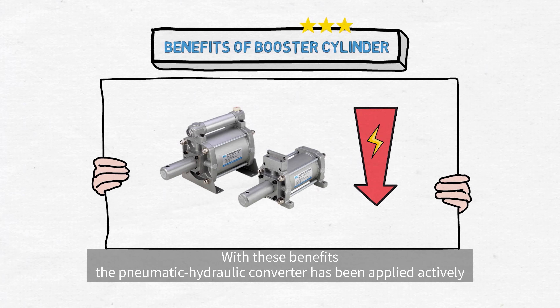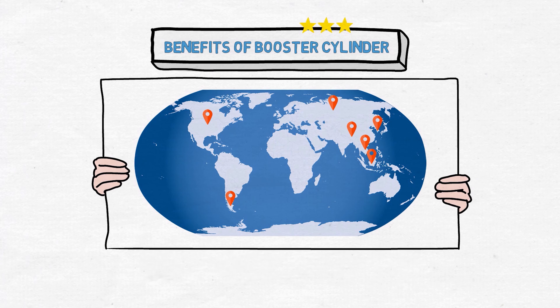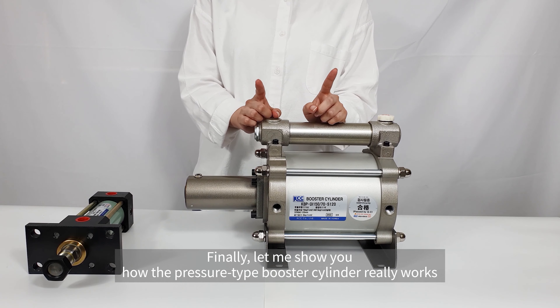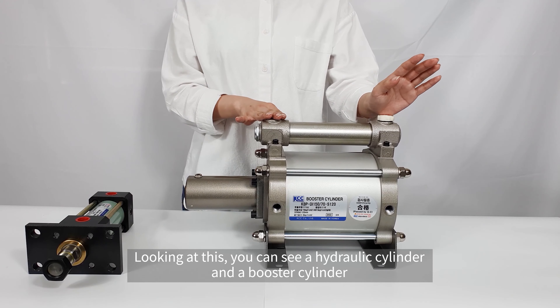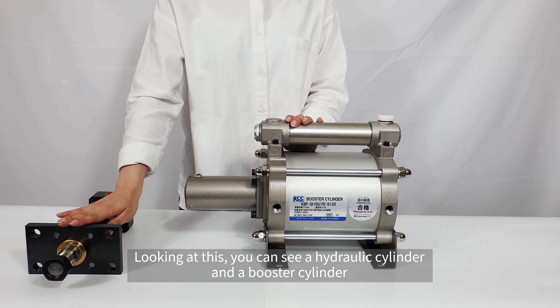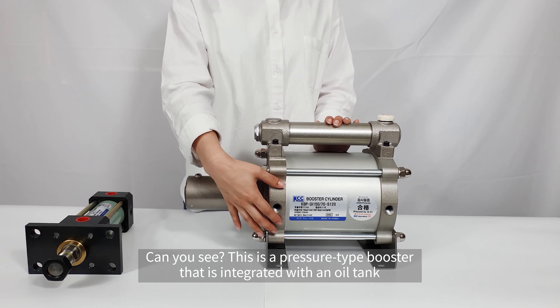With these benefits, the pneumatic hydraulic converter has been applied actively in a variety of industries in foreign countries such as the USA and Japan. Finally, let me show you how the pressure type booster cylinder really works. Looking at this, you can see a hydraulic cylinder and a booster cylinder. This is a pressure type booster that is integrated with an oil tank.